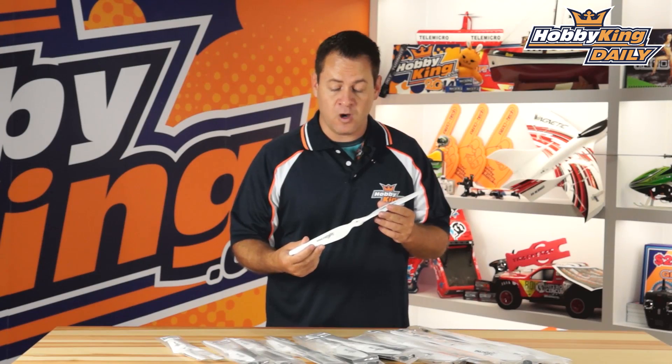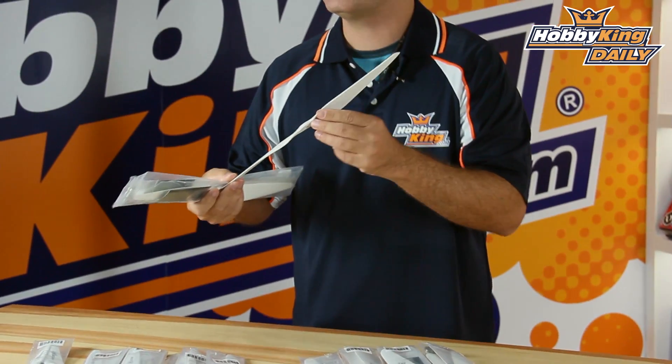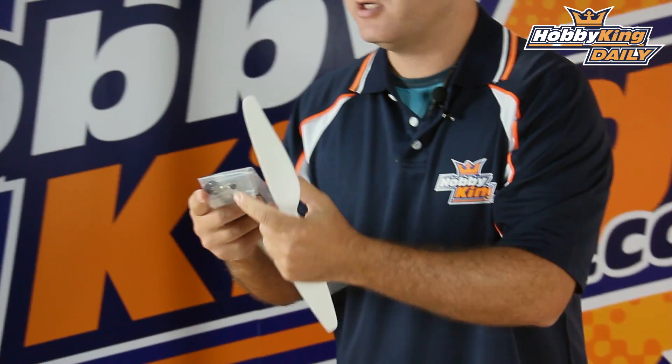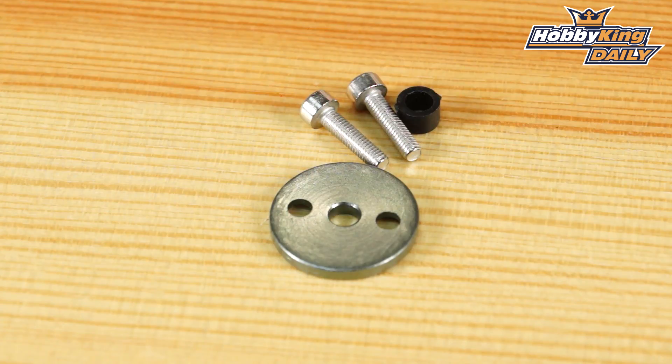As far as mounting, we've got two options. We've got what's considered direct bolt or T-style propeller mounting, which consists of two holes at 12 millimeters and then a center bore. These propellers, because they are a little thicker than your standard T-style carbon fiber props, include a mounting washer as well as longer screws, so it'll bolt right into your given motor for the given size.